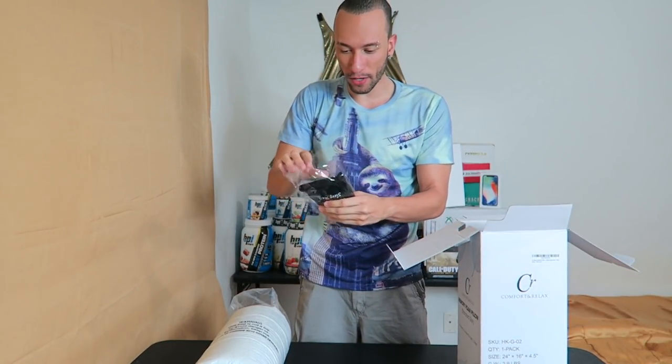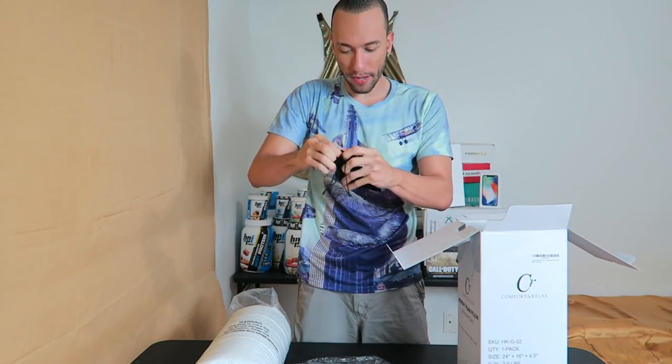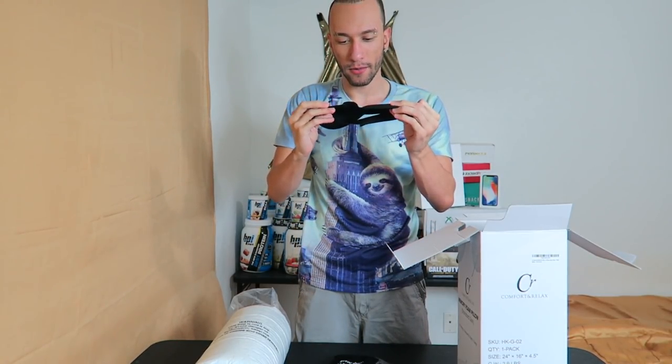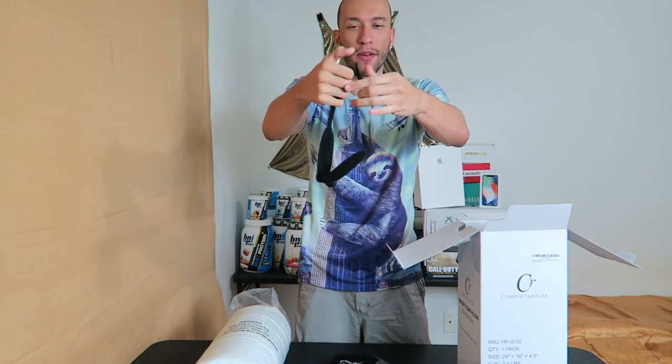The sleep mask comes in a nice little cloth pouch with a drawstring. Pop it open — and it's adjustable with a velcro strap on the back.